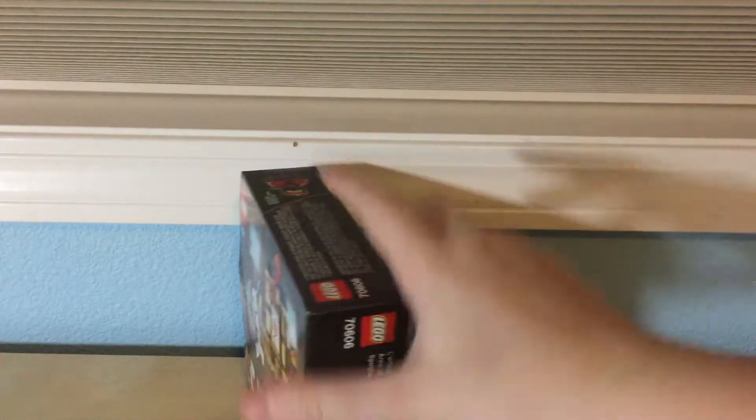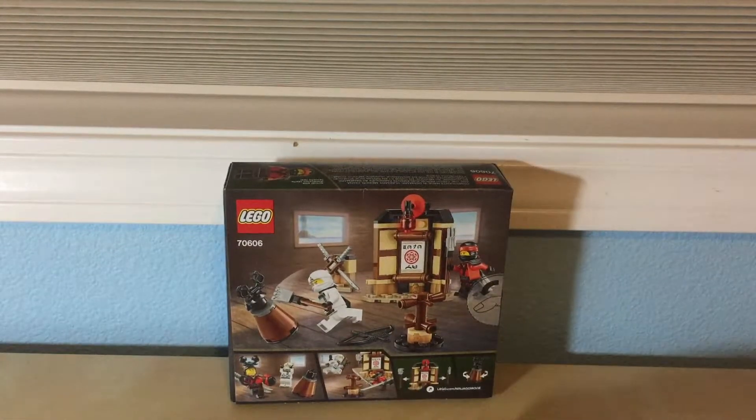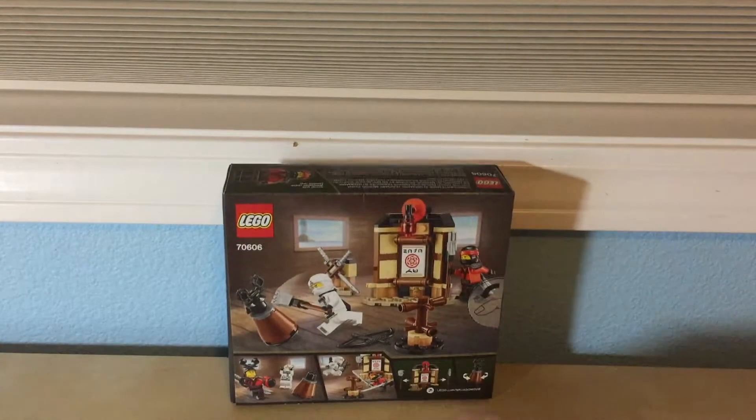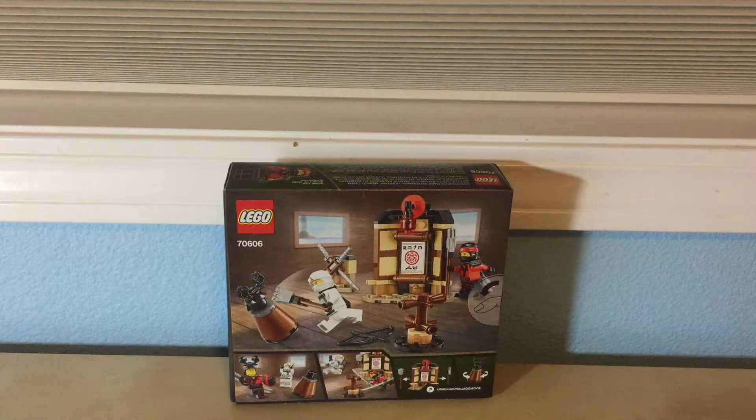See, on the back it shows Zayn and Kai, and it looks like there's Garmadon's head as like a dummy, and it looks like there's target practice and stuff like that.